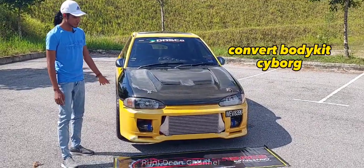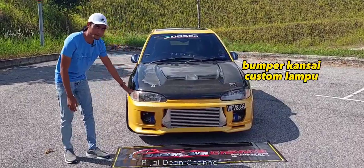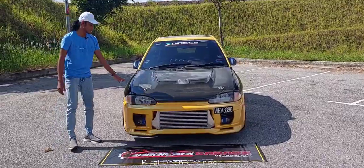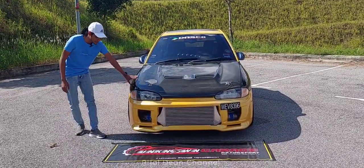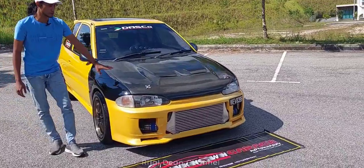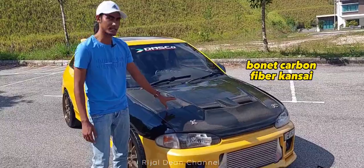Dan untuk body kit depan, bumper adalah bumper daripada Kansai. Tapi, kita custom kepada lampu Cyborg. Untuk fender, kita buat tak ada perubahan pun — standard Cyborg — lepas tu kita cat hitam je lah. Untuk bonnet pula, bahagian depan, carbon fiber daripada design Kansai.